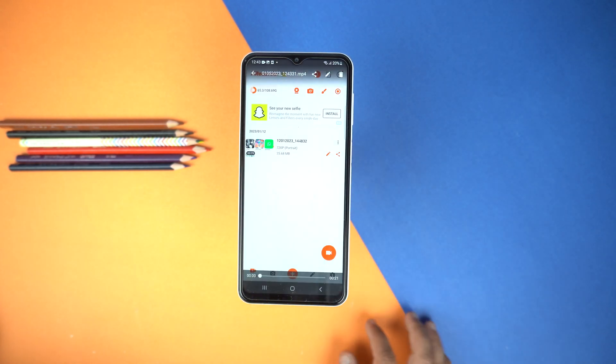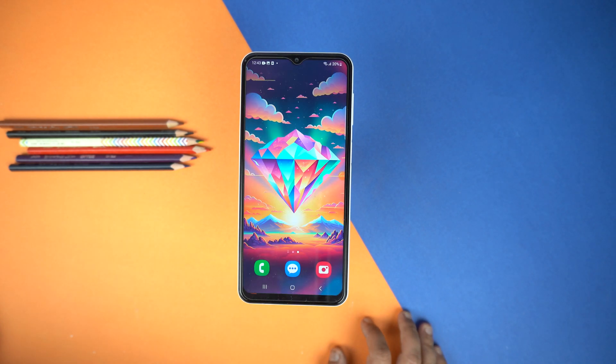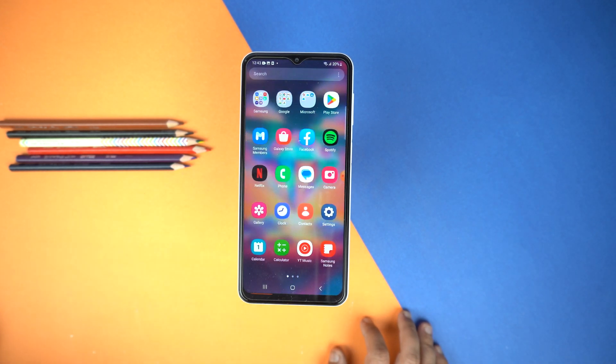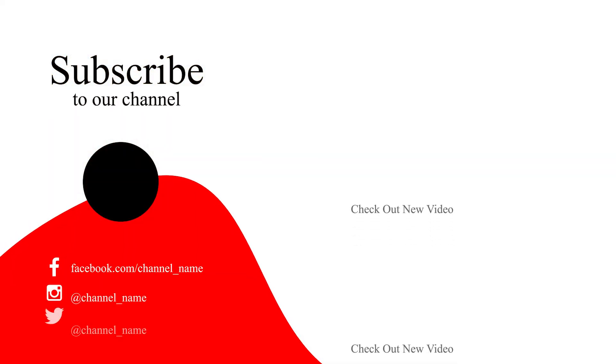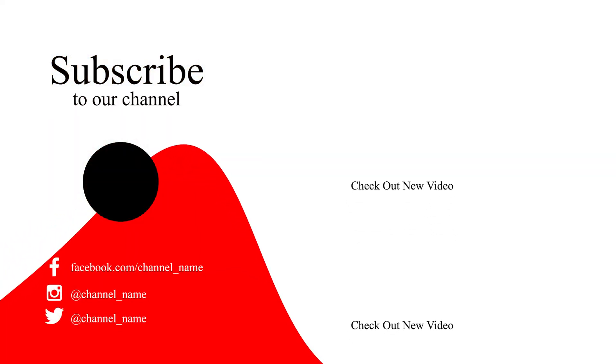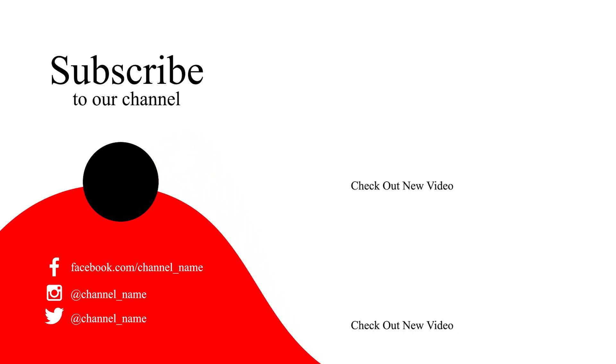And boom — here you can see it worked perfectly. That's how you can record the screen on your Samsung Galaxy A34, and that's how you can take screenshots on your Galaxy A34. If you found this video helpful, please hit the Like button and subscribe to my channel. See you in the next video. Take care — signing off.